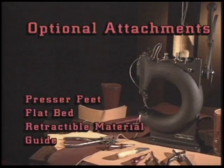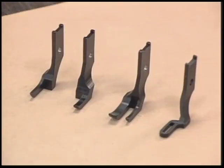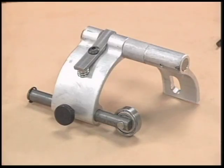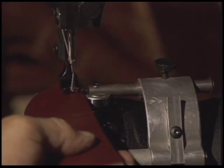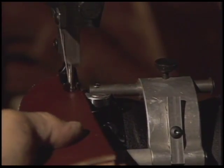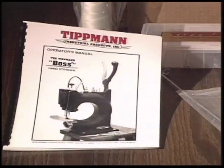There are a number of different attachments and accessories that can be used to assist you with your sewing needs. These different presser feet are used to stitch in places the standard presser foot will not go and other special applications. The flat bed is used for soft material and some flat material. One of the most common attachments is the retractable material guide used to guide your stitch evenly along the edge of your project. Throughout this demonstration, please follow along in the manual, as we will be referring to sections that have helpful illustrations.